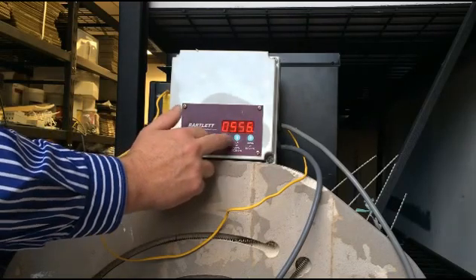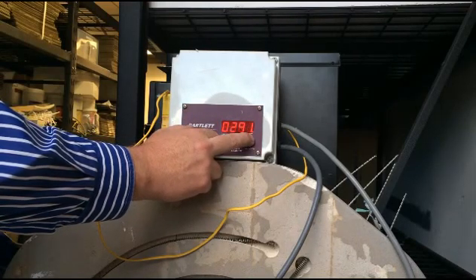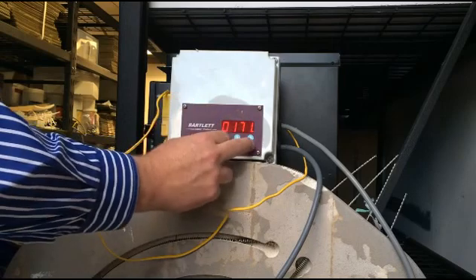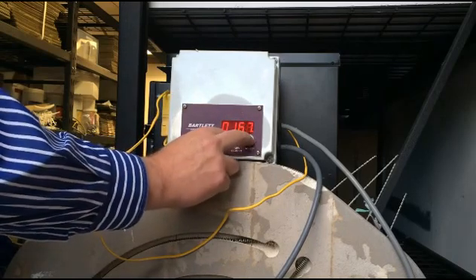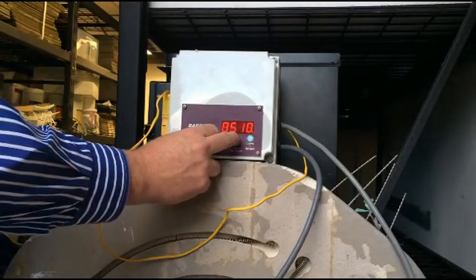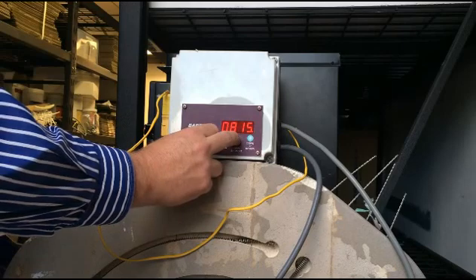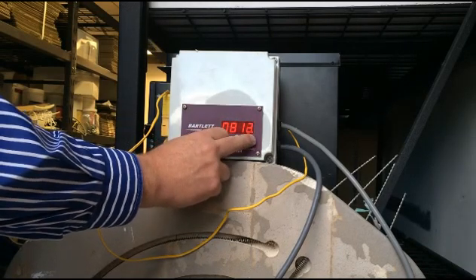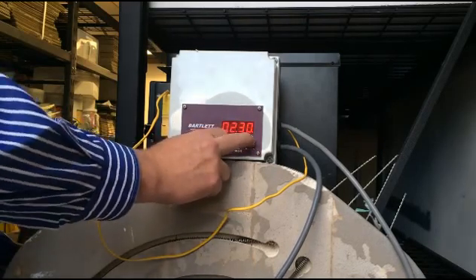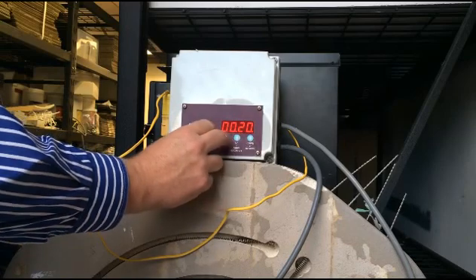Ramp number three — we want to ramp at 167 degrees Celsius per hour. After it starts running in 10s, just give it a moment before you start pushing down again so it runs back into singles. 167 degrees. Our target temperature for this one is going to be about 795 degrees Celsius. Press enter, and we're going to hold there for 15 minutes. This is just a very basic full fuse.